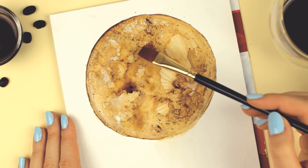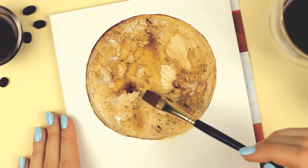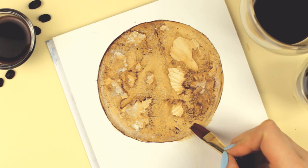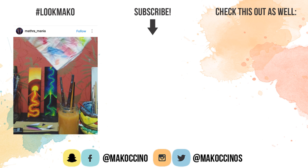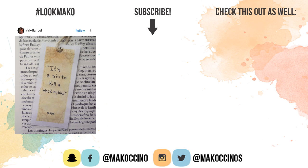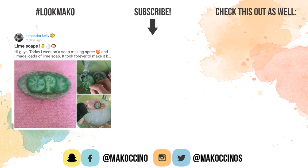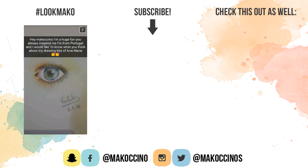And this is the final result — what do you guys think? Don't forget to give this video a thumbs up if you enjoyed it to support my channel. It really does help me out a lot. And if you're new to my channel, don't forget to subscribe for our weekly art and DIY videos. Thank you so much for watching guys. Have a wonderful day and I will see you soon. Bye!